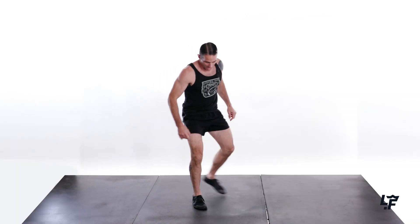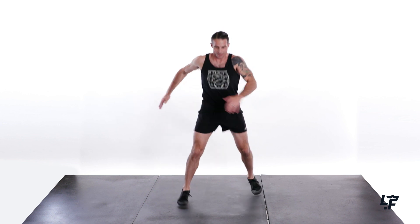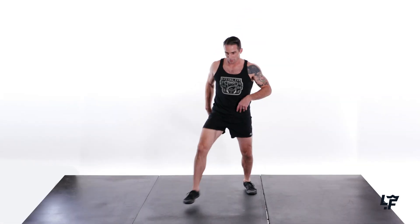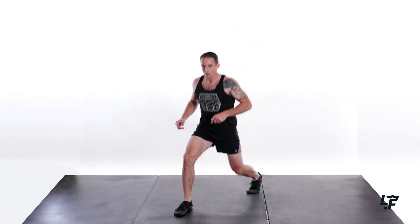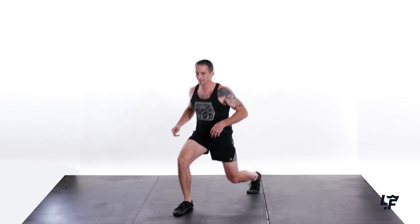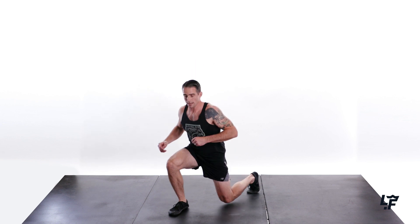Looking good, feeling good. All right, line rotations — 2, 3, 4, 5, 6, 7, 8, 9, and 10. All right, here we go. Lunge off — 1, 2, 3, 4, 5, 6. Keep those abs tight. 8, 9, 10. Nice.